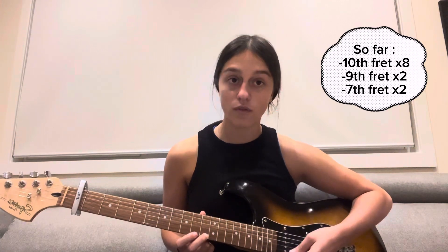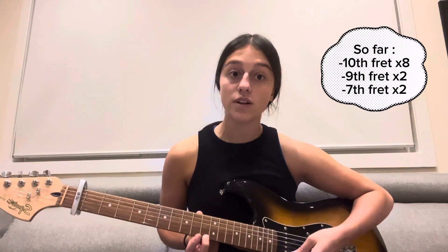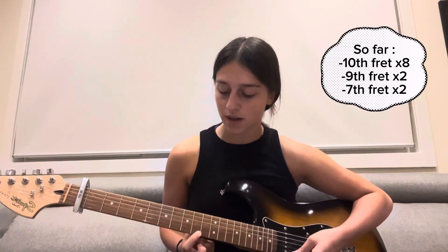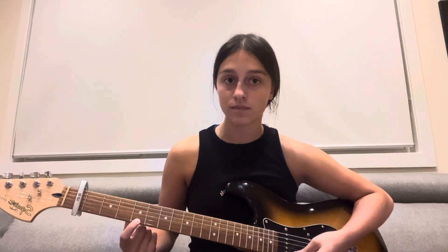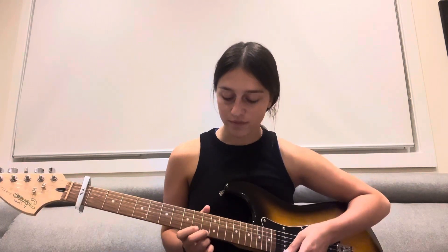So the sequence so far: one through eight on the 10th fret, switch to ninth fret for one two, then down to the seventh fret for one two. Then we're going to go down to the fifth fret and play that two times — one two.